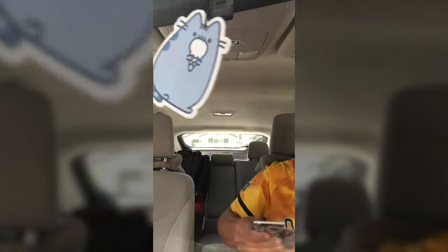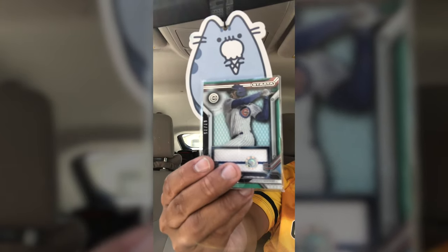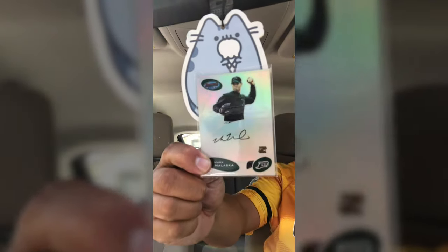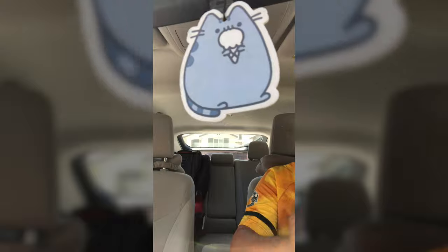Mostly just base cards, but I really did like this Jorge Soler jersey card with a pinstripe from the Cubs, and then the autograph was this Mark Malaska, who I've never heard of. Thanks for watching this edition of Cards from the Car — I will see you guys next time.